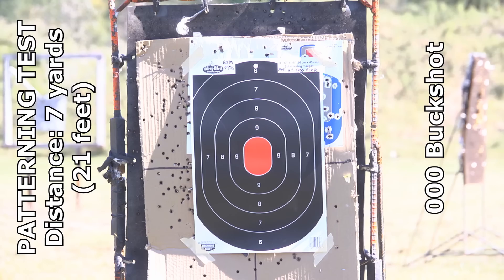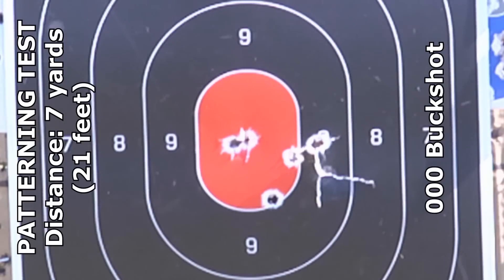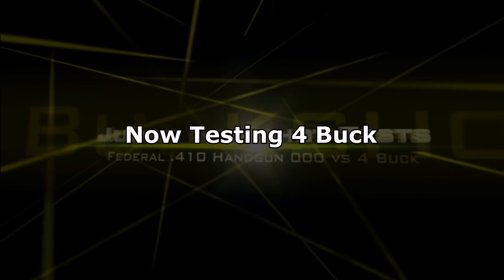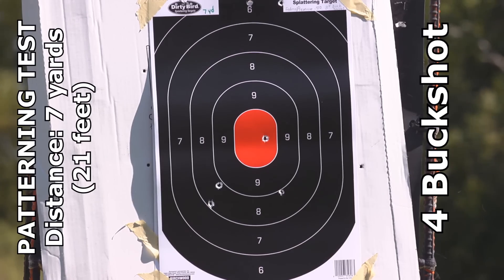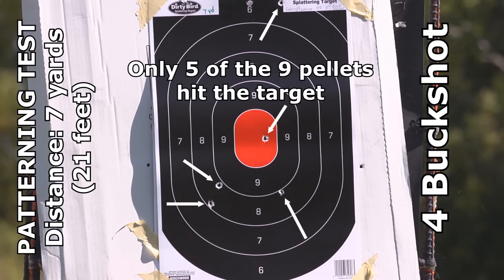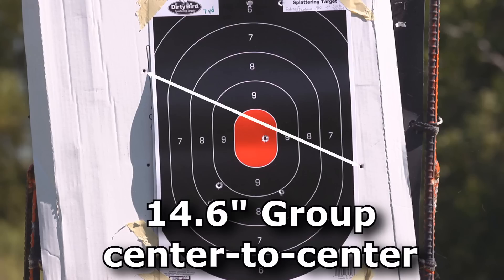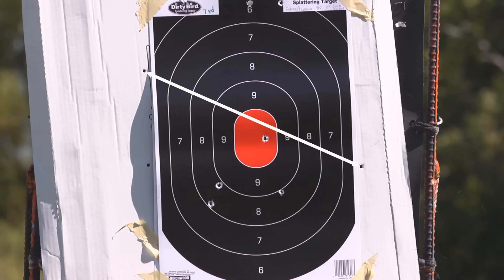The triple-aught buckshot patterned great - about a two and a quarter inch pattern from seven yards. Conversely, the four buck was horrible. Look at this - it's almost a 15-inch pattern, and almost half the pellets missed the target completely. That's just from seven yards. It spreads way too fast.